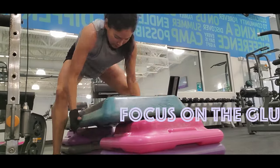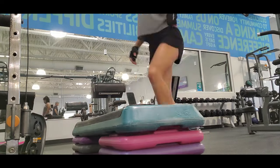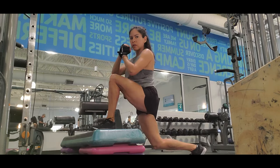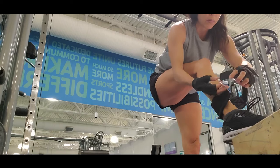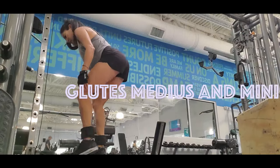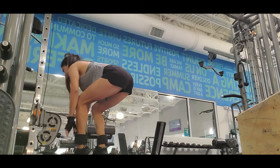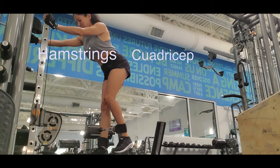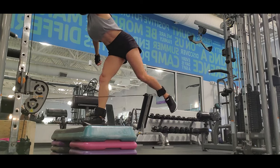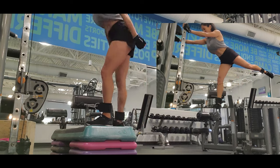This routine is focused on the glutes. I love supersets, so I start with leg kickback combined with curtsy lunges. Curtsy lunges focus on the glute medius and minimus, which help us get that round form in our glutes, but also targets the quadriceps, hamstrings, adductors, and calves. In combination with leg kickback, it will hit all the muscles of the glutes.